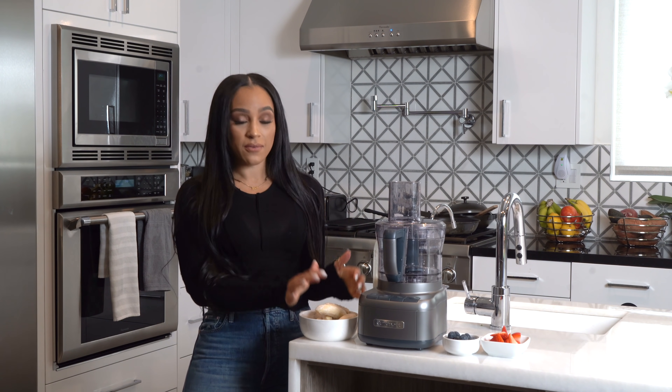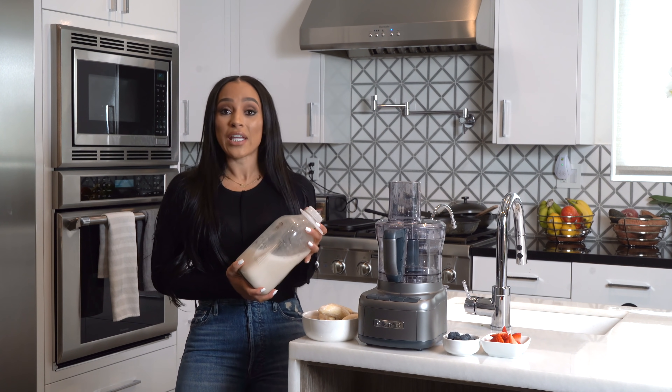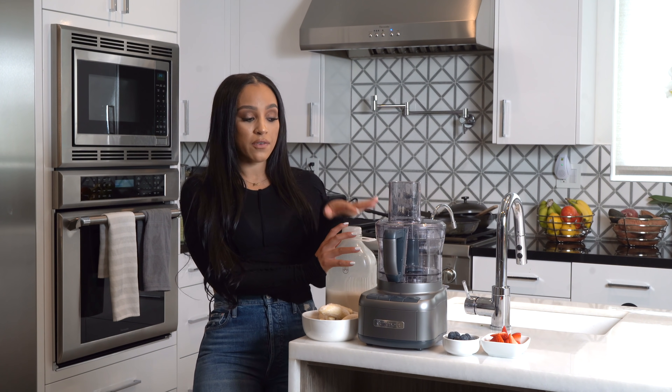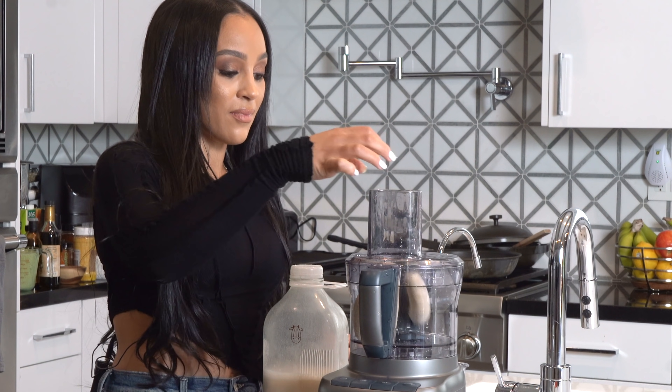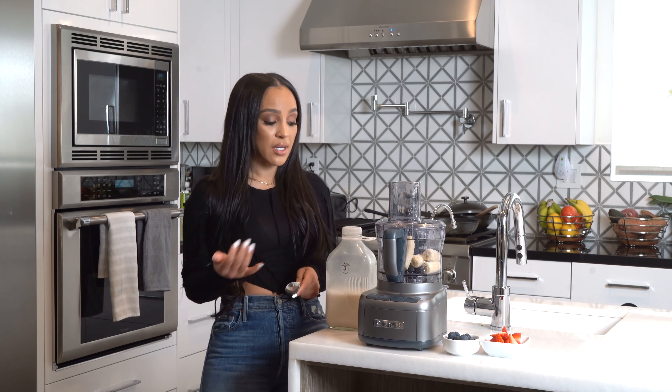We're going to close out this video with a little dessert — ice cream made with frozen bananas. You can add a little bit of almond milk, some cacao nibs, strawberries, almond butter, or peanut butter — however you like. I'm making mine with a little almond milk, almond butter, and cacao nibs. I also like to make my own almond milk — just soak the almonds, blend with water, add vanilla extract and cinnamon. I'm going to add a little almond butter with the bananas and top it with fresh fruit. I froze my bananas cut in half, but cut them smaller if you want them to blend more easily.